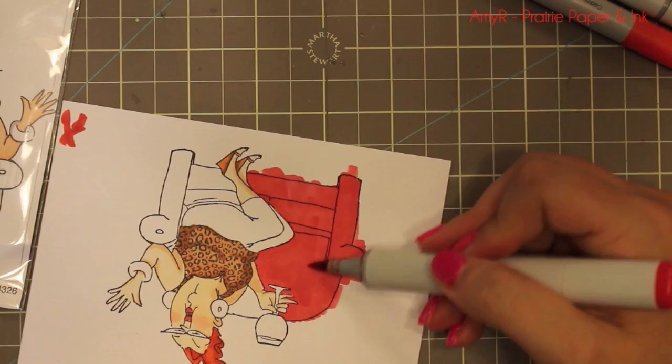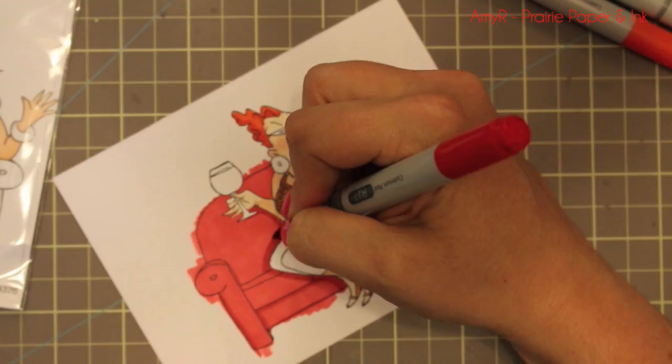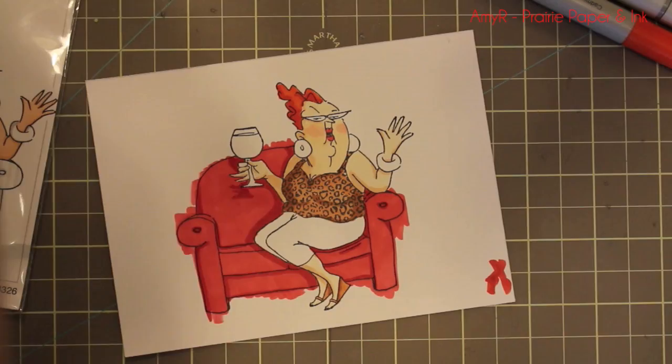For this little loveseat I'm purposely coloring outside the lines because I'm going to trim it out, even though it kind of bothers me. They say color outside the lines but it just bugs me — even watching this it bugs me! But yes, I'm going to trim it out so it won't matter. I just tried to get as even a coat as I could with the lighter red Copic marker and then added the darker area for shadow, and it really livens up the image.